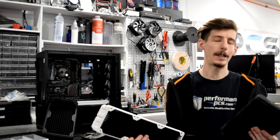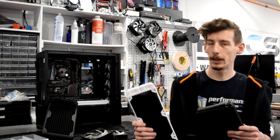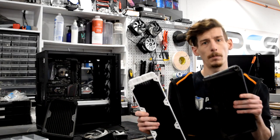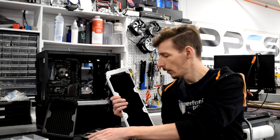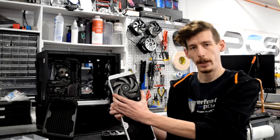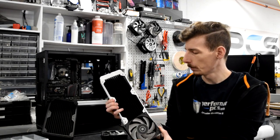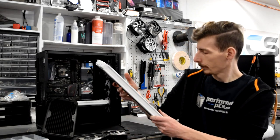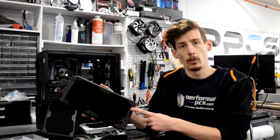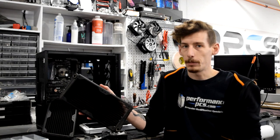First up we've got radiators. There are a few things you want to check out first, mainly their overall size. You're gonna mostly see 120 and 140 millimeter base radiators. This one right here will fit a 120 base fan, so that is why it's a 120 base radiator. In total it fits three, making it a 360. This one fits 140 millimeter fans and since it fits two of them it would be a 280 millimeter radiator.